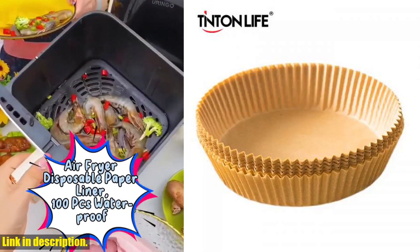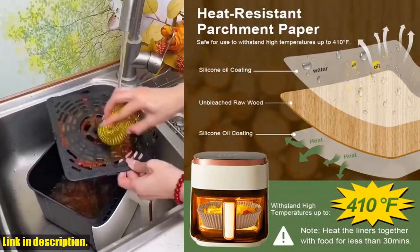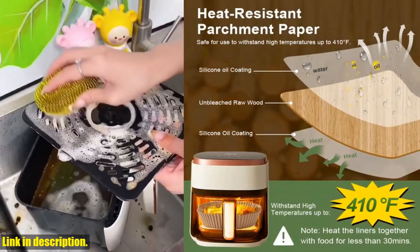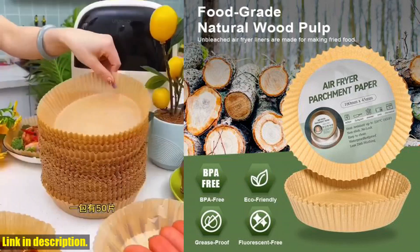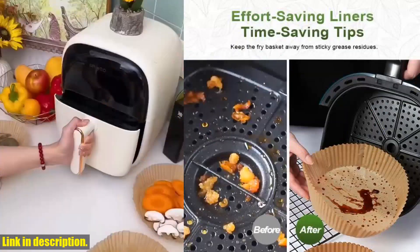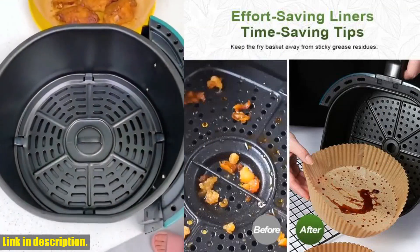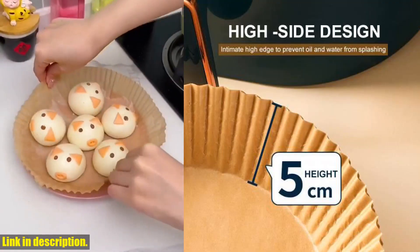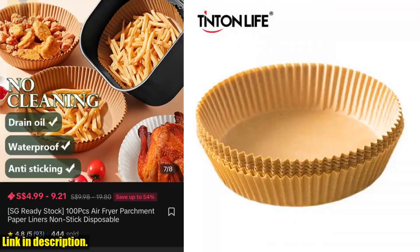Let's talk about why this is an absolute must-have for anyone who loves their air fryer. First of all, these liners are highly heat resistant, which means they won't scorch or break easily, giving you a mess-free cooking experience every time. Not only that, but the paper is also oil-proof and waterproof, so you can say goodbye to stubborn stains and spills in your air fryer. Plus, it's made of food-grade material without any harmful fluorescent agents, so you can cook with peace of mind.